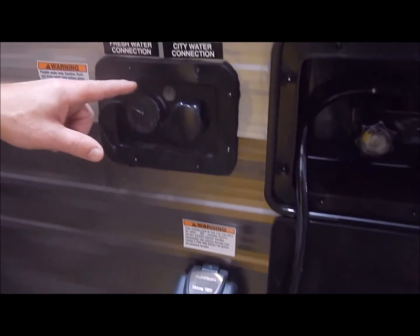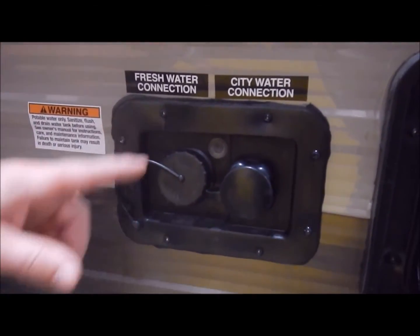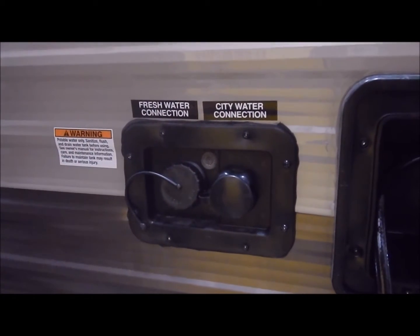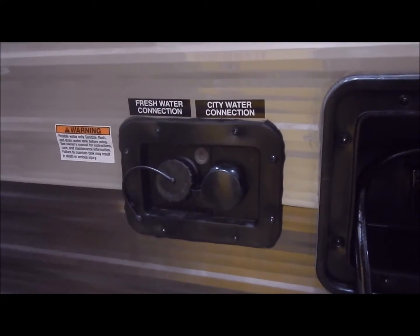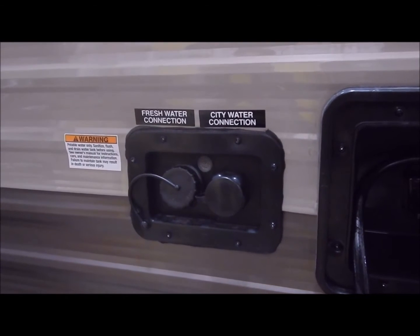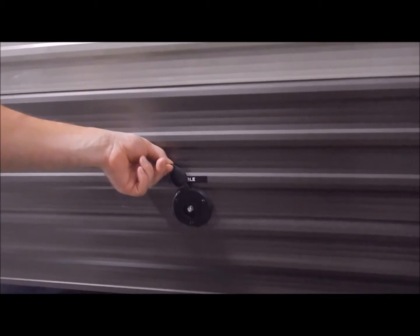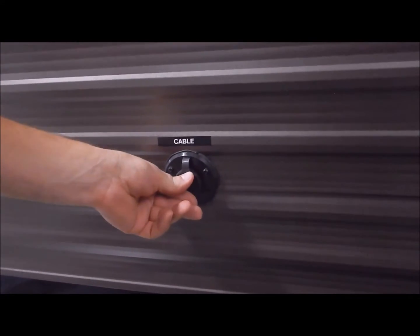Here is your city water connection. The fresh water connection is for when you're dry camping — like at a state park that doesn't have a water hookup — so you can fill your fresh water tank and turn on your water pump on the inside. Your city water connection is where you'd connect at a campsite that has water and electric hookup. Right here is your cable hookup, prepped and ready for cable so if you're at a campground with cable hookup you can just tap right into there.